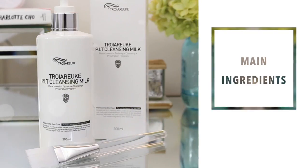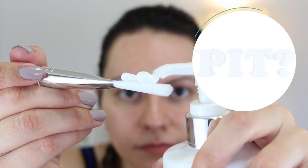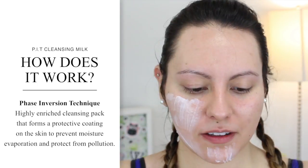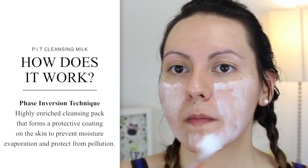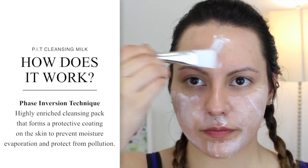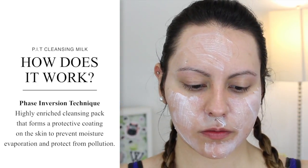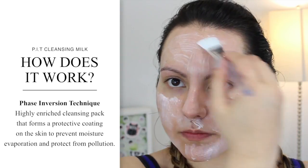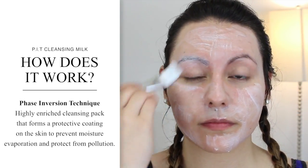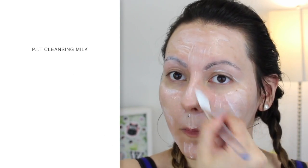You're probably wondering by this point what PIT stands for — it stands for Phase Inversion Technique. What this product does is that it's a highly enriched cleansing pack that forms a protective coat or layer on the skin to prevent loss of moisture and protect from pollution, and it claims to do so without stimulating the skin, really making sure to protect your skin's natural moisture barrier.